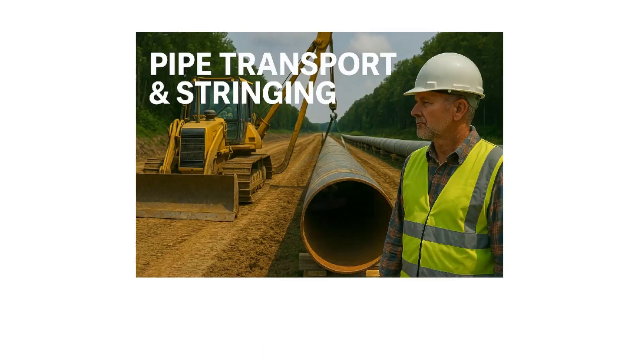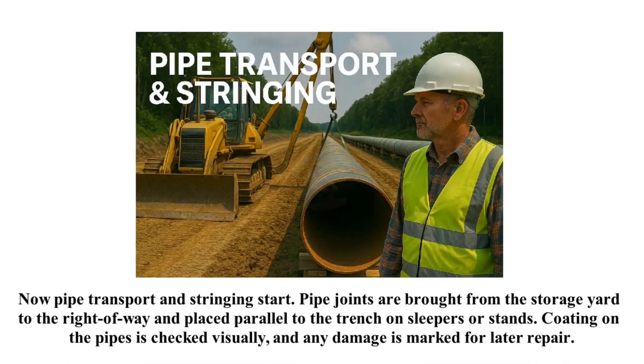Now pipe transport and stringing start. Pipe joints are brought from the storage yard to the right-of-way and placed parallel to the trench on sleepers or stands. Coating on the pipes is checked visually, and any damage is marked for later repair.